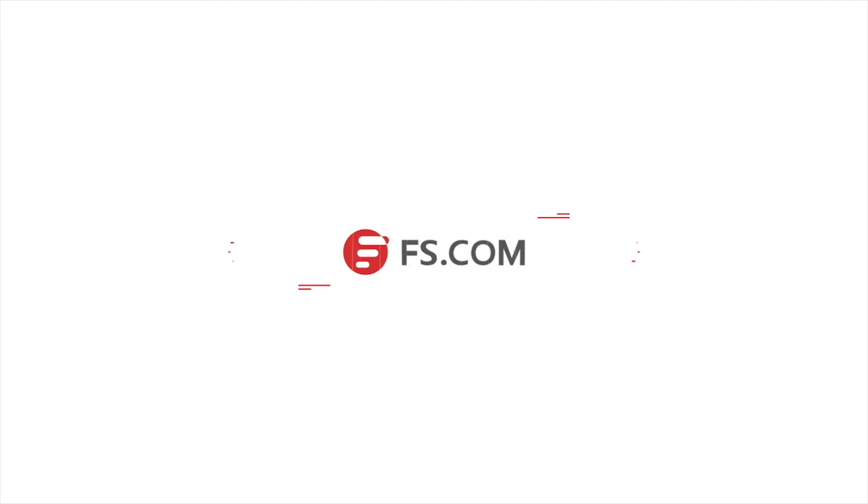Thank you for taking the time to watch this video. For more information about our switches and services, please check out our website at www.fs.com. See you next time.